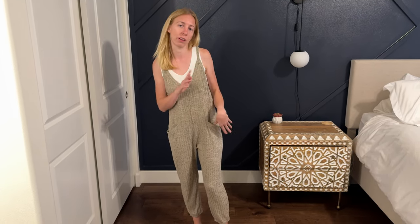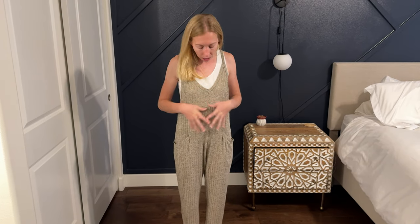I find this super comfortable — it's a great piece to lounge around the house, but you could also dress it up with a cute pair of shoes or go for Saturday errands, that type of thing. I think this is a really great staple for my wardrobe and I hope that you try this out and see if it works for you.